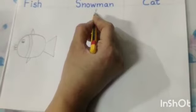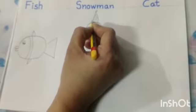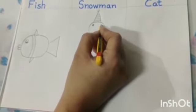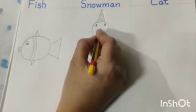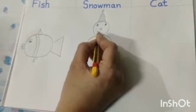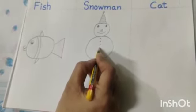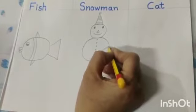Then draw sleeping lines like this. This is snowman's hat. Now draw eyes like this. Now make a small triangle. Then make a beautiful smile like this.